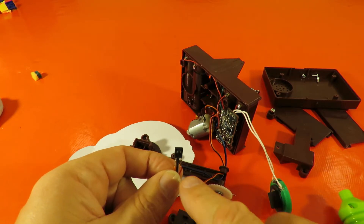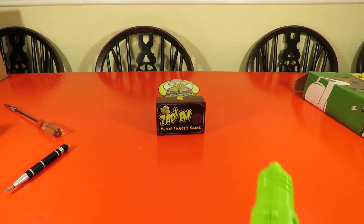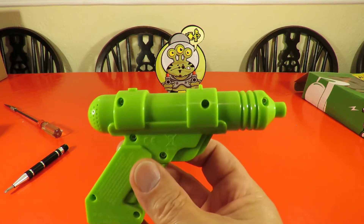Can we put it back together? Back together. So now we'll take the gun apart and have a look inside.